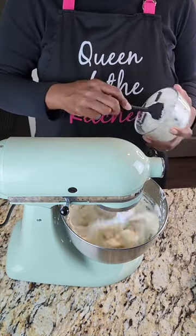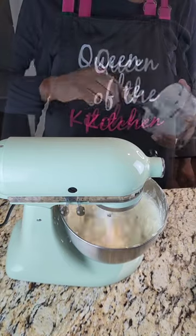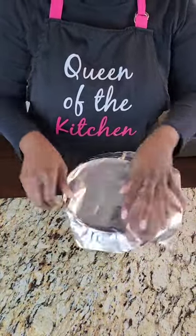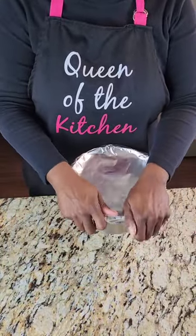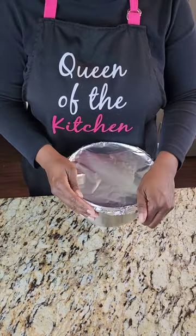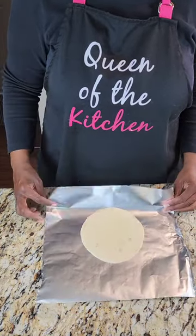Then we're going to go ahead and add in our sour cream. Our cream cheese is at room temperature, but the sour cream is not — I did take it out about 15 minutes prior to mixing. You want to whip that pretty quickly, then go ahead and place it into the refrigerator while we prepare our other ingredients. Make sure you cover it so it's nice and tight-sealed and gets nicely chilled.